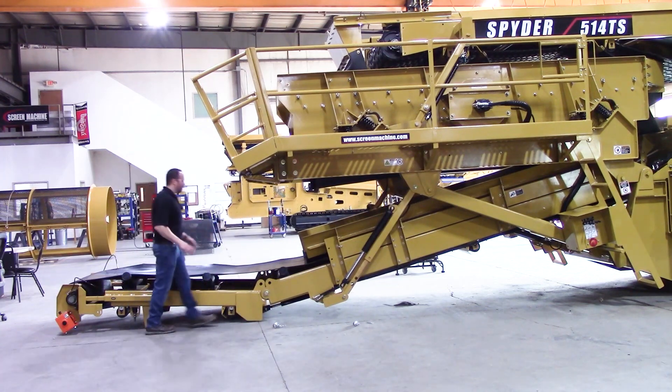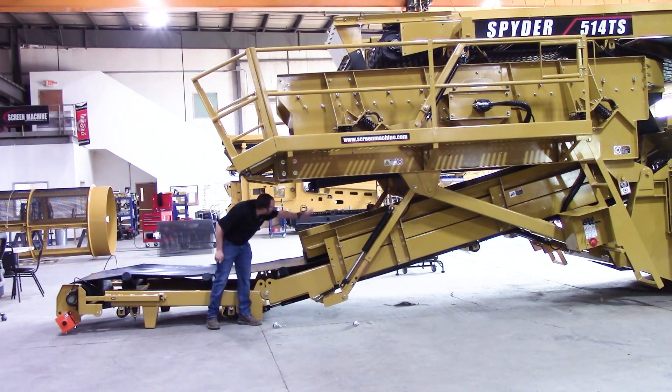You can get right up in here. You can walk up in there, change any of your skirt board rubber, get to your bottom deck screens. You've got plenty of room to get in there and do whatever you need to do.